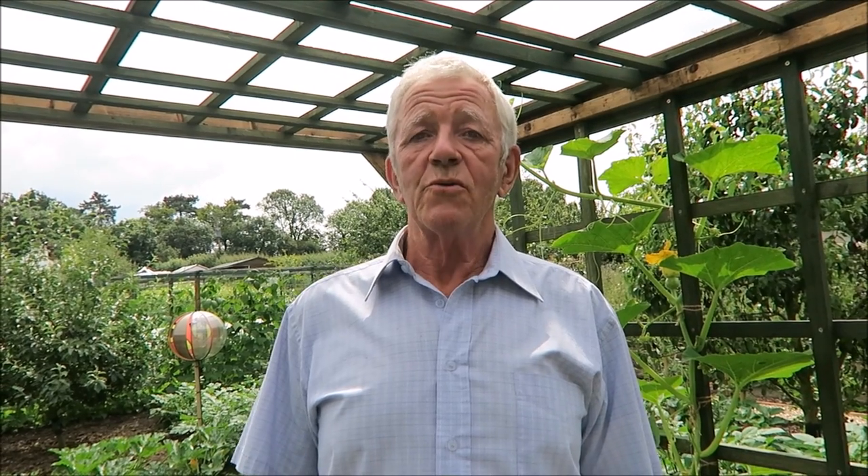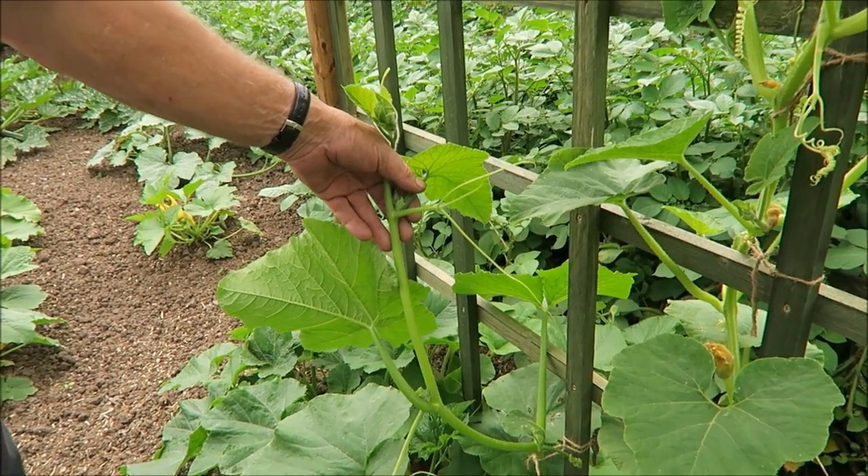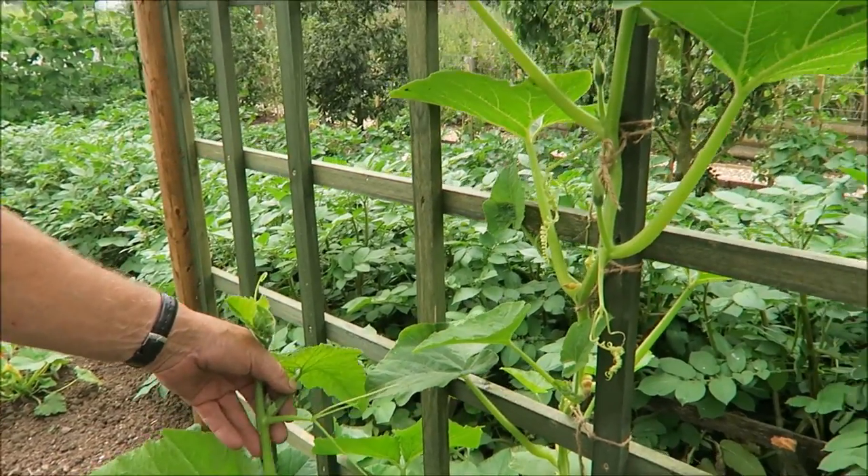Hello, welcome to another week in our garden. We're down at the pumpkin frame — or squash frame, whichever you like to call it. Because of the rain last week, the pumpkin squashes have really set to and put some growth on, so they all need tying in. I'll just show you some of the growth and then I'll get on with tying it in.